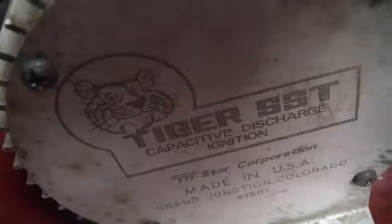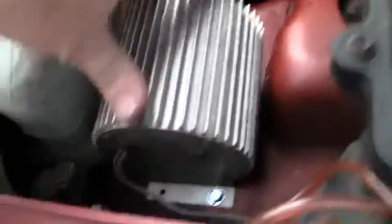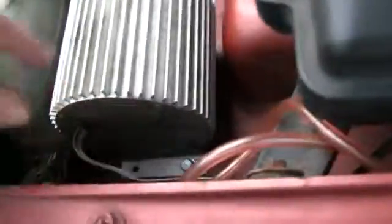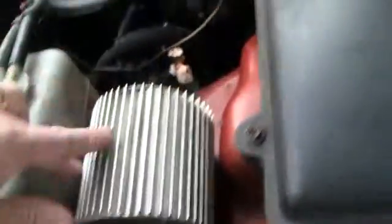It's like the tiger by the tail, or tiger in a tank thing. That thing got a bypass, which is made for a point system really. So the opening of the points triggers the coil.